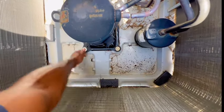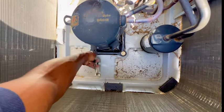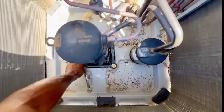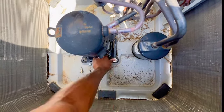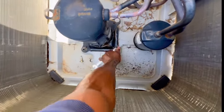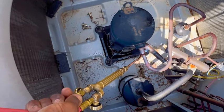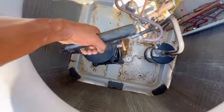Alright guys, so I got the discharge line unsoldered — brazed, whatever you want to call it. Anyway, I'm removing these bolts. The reason why I'm removing them is so I can move the compressor that way, so it could be easy to maneuver — so I don't have to be fighting with that suction on. Got one bolt out, and most of these bolts are like half-inch. These compressors are held by those. Alright guys, got it. We'll go ahead and lift her out.